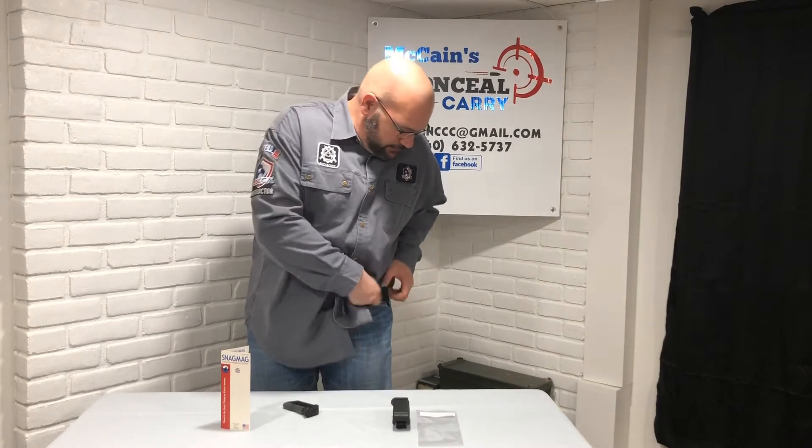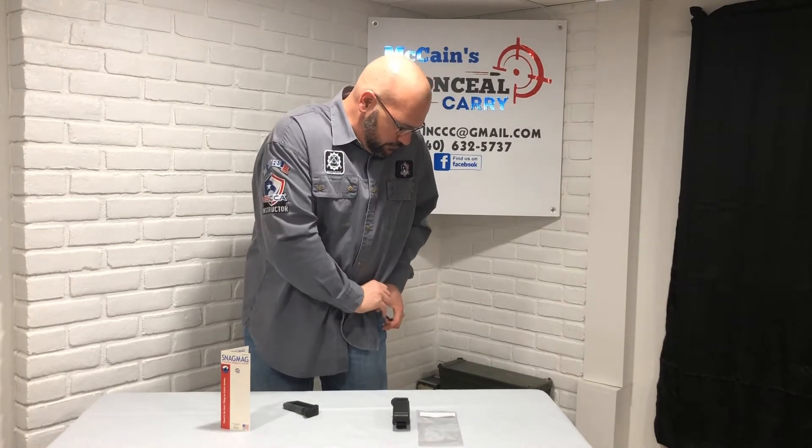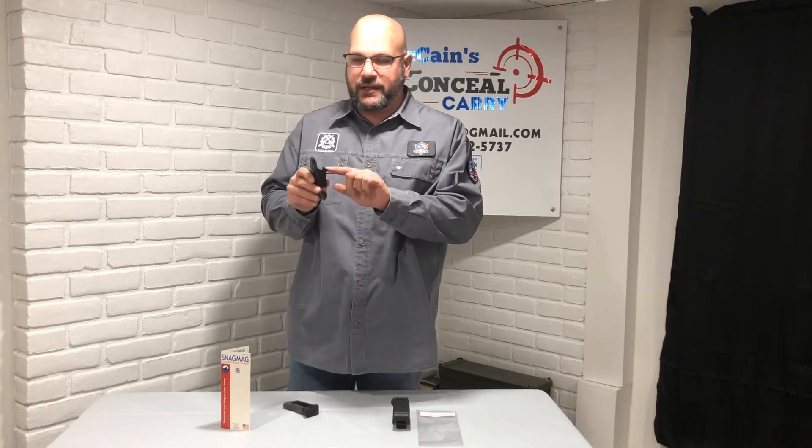Pull your spare magazine out — the magazine holder stays inside your pocket. The reason it's called the SnagMag: if you look on the back there's a little hook, and that rearward pressure allows that hook to grab the back part of your pocket.